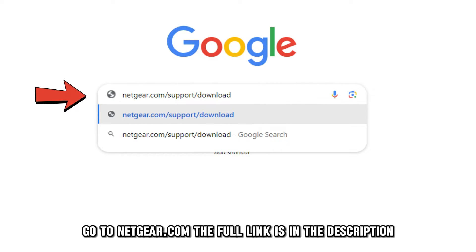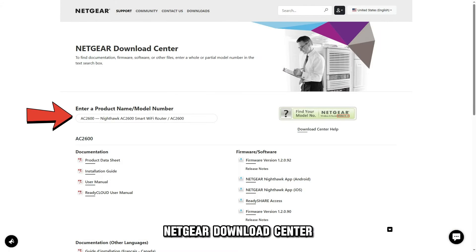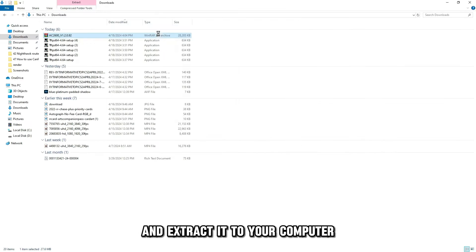Go to netgear.com — the full link is in the description — on a web browser, to access the Netgear Download Center. Download your router's firmware update zip file and extract it to your computer.